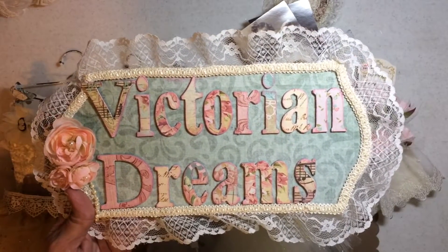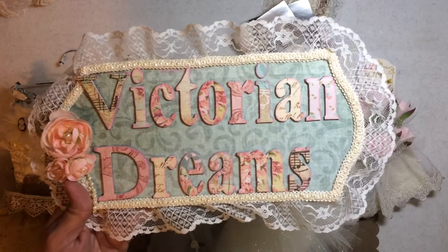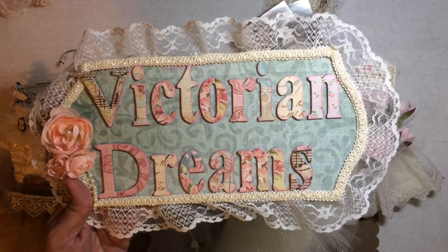Hi everyone! It's Victorian Dreams by Leigh, and it is Glue Gun Chronicles Time Giveaway.